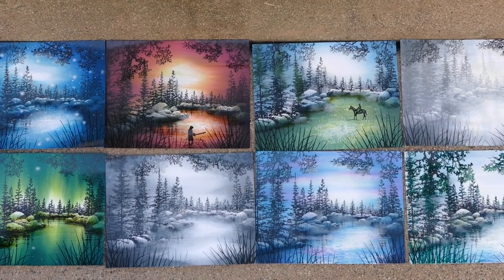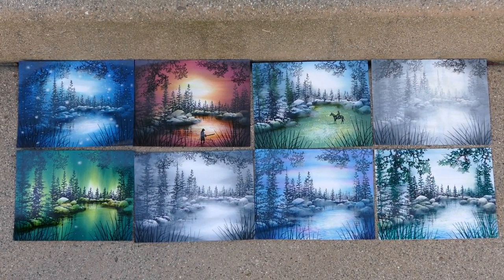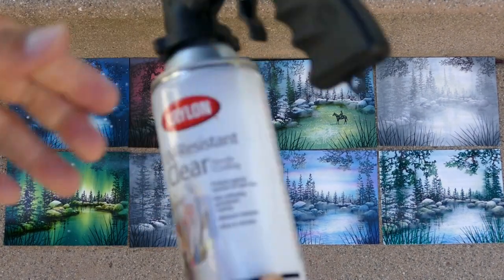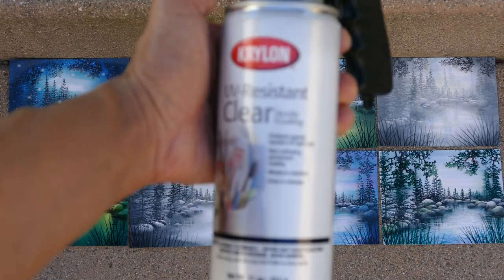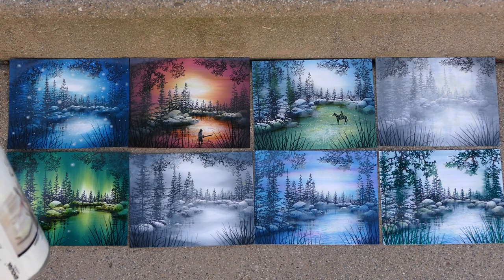We have eight views of the lake here. They're part of the mood and media series of videos, and they are completely finished as far as their color applications, stamping, and additional effects with the gel pen and white pigment ink. What I have here is a UV-resistant clear Krylon, and we're going to spray seal these. Hopefully it should bring out some additional vibrancy and saturation of the inks.